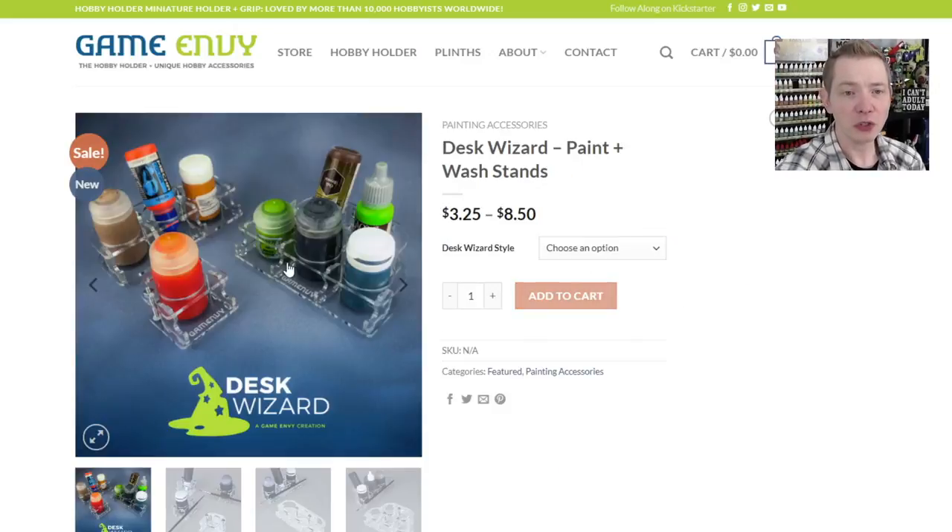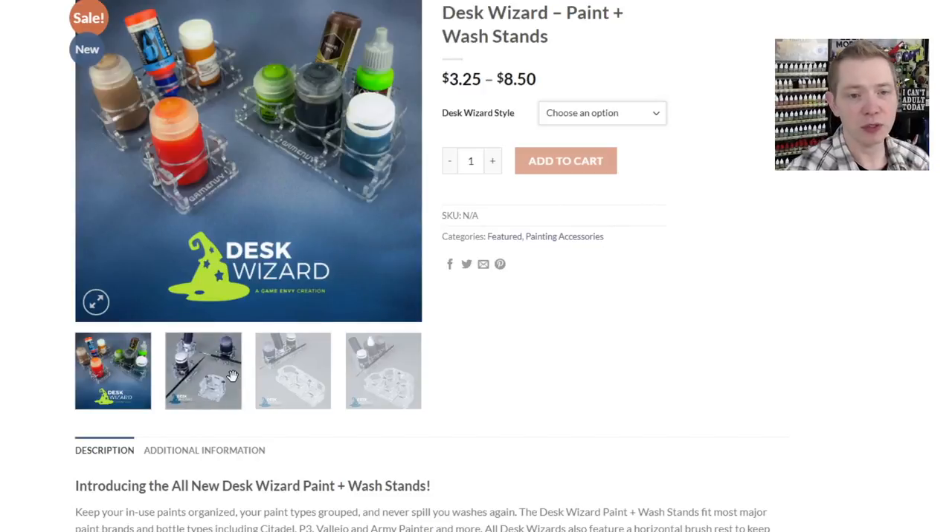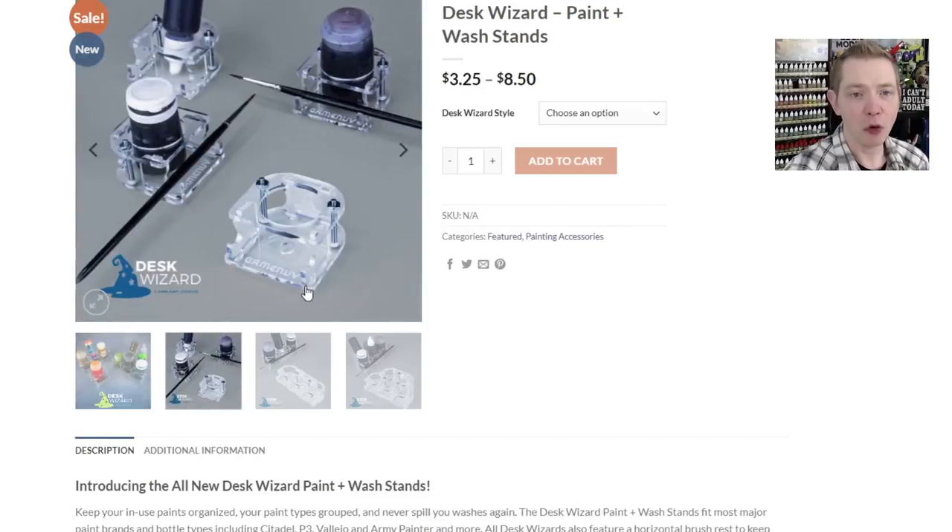So here it is. He calls these ranks — Rank One, Rank Three, and Rank Five. Those are the three-in-a-row and the five-in-one configurations. All high-quality acrylic, and super easy to build. He really thought this out.